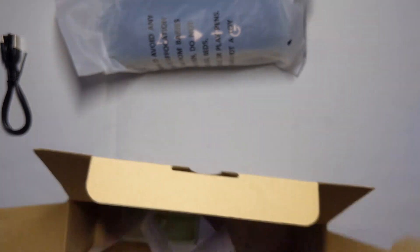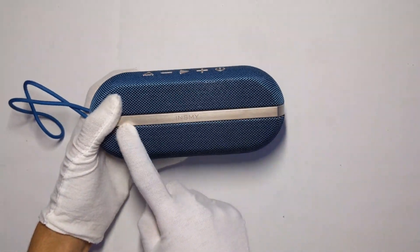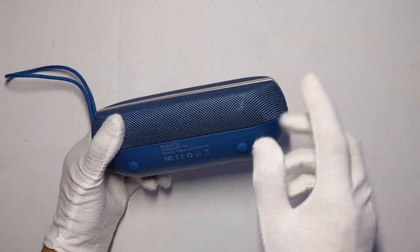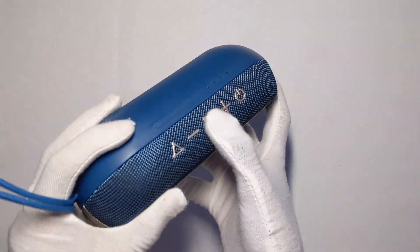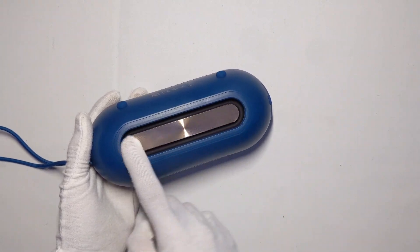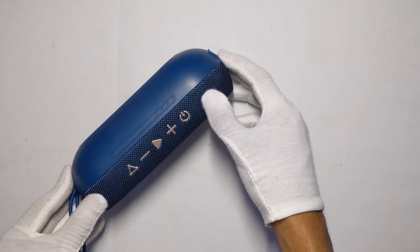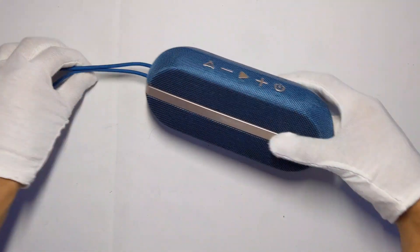Here's the speaker. It has a nice waterproof fabric material — I'm going to be testing out the waterproof capability, as it can actually be submerged, not just rain resistance. It has IPX7-rated waterproofing. It has a nice metal gold accent and gold accent buttons also made of stainless steel. In the back there's the bass port with a gold accent, and some rubber feet so it won't slide.